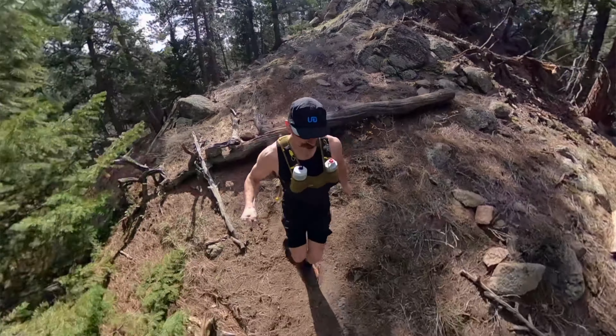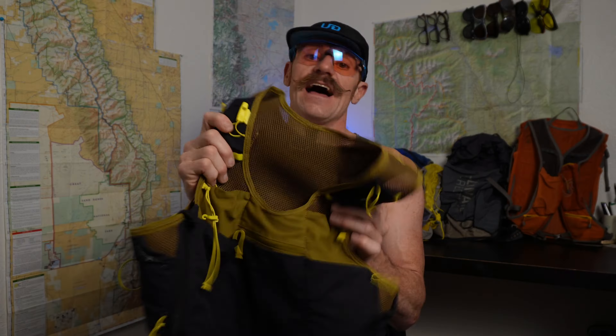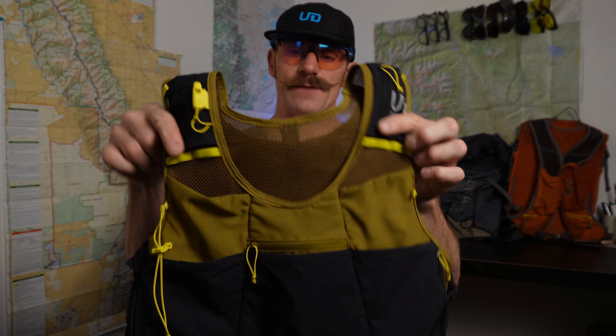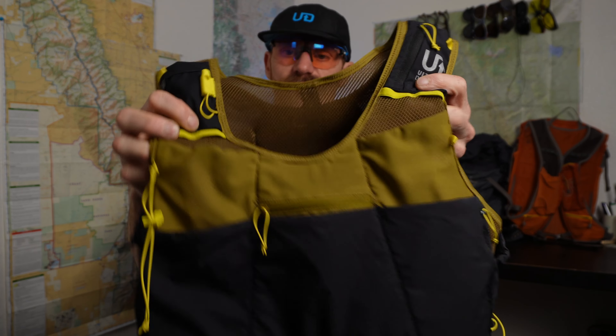I've been running with Ultimate Direction for about 10 years, and this vest is probably one of the most innovative vests I've seen come out of Ultimate Direction. Most of the vests I've used look a lot like this, no matter how much capacity they have. The most distinguishing feature are these wide, thin shoulder straps that have all these pockets in them. What's really interesting about the Exodus is it's gone away with separate shoulder straps and has gone with an actual vest design, as you can see here.